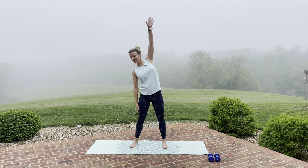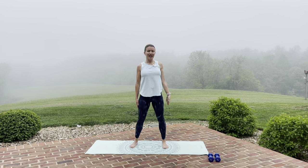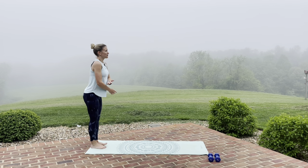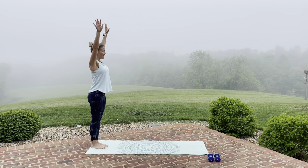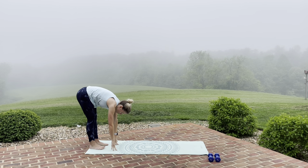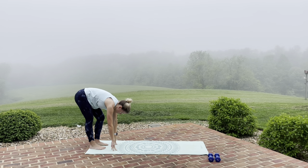Take the other arm up and over and reach, lengthening through those fingertips. Step to the edge of your mat. We're going to inhale and reach up — lengthen, lengthen — exhale, dive down towards the mat. Hold this stretch for a moment, bend in that left knee, and bend in that right knee. Just enjoy this nice long stretch. You can release the neck muscles, just let that head hang.